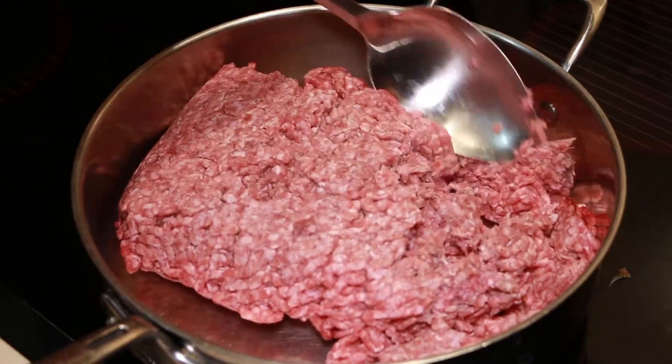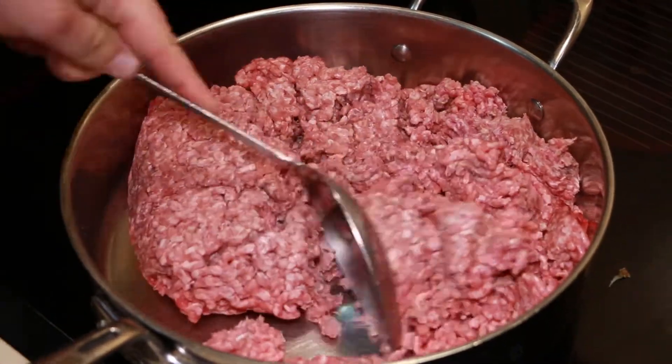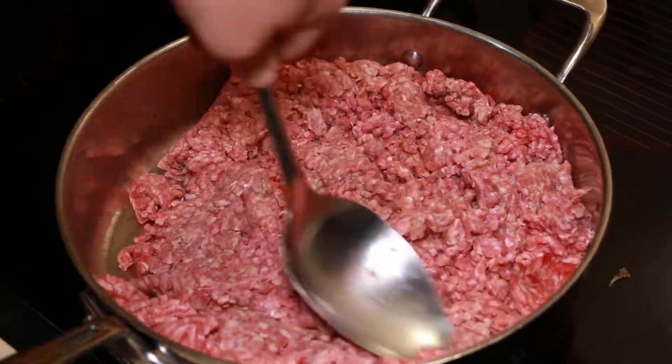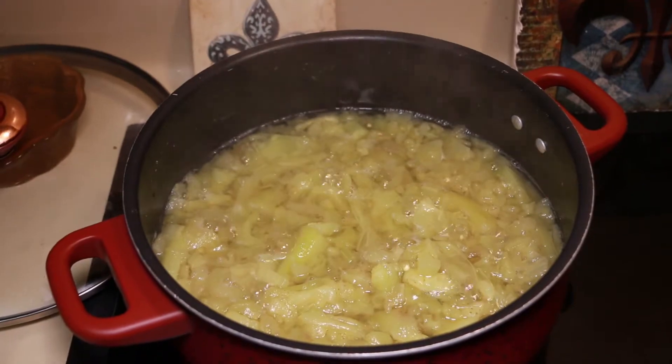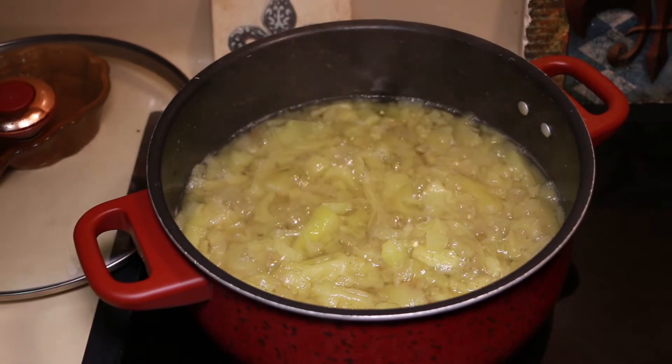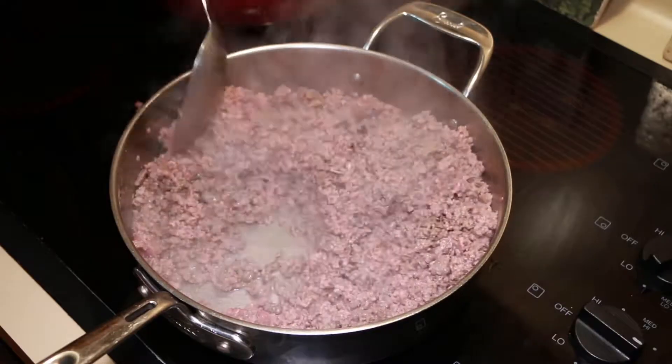Now it's time to cook the ground meat. This is about three pounds of ground beef. We're going to brown this in my favorite skillet — it's a nice stainless steel, heavy-bottom skillet. Let's check back on the eggplant; you can tell it's still going. Just let that cook on the side while you brown your ground beef.